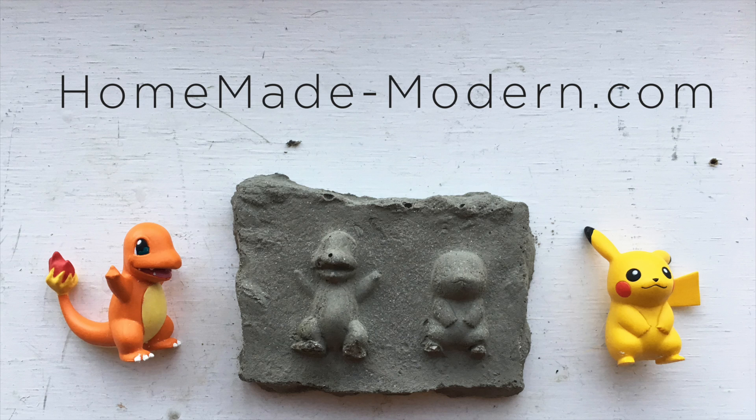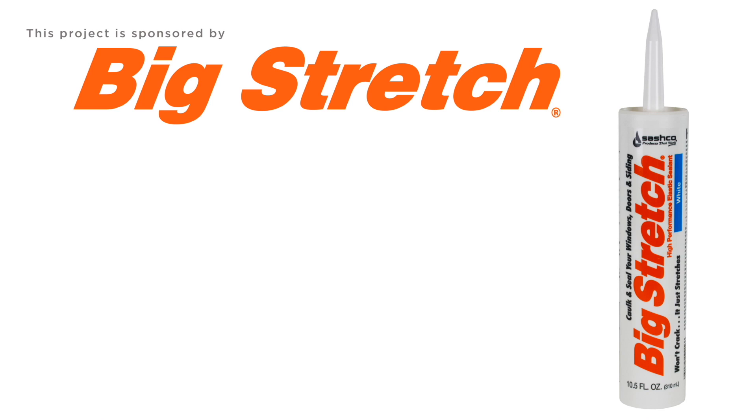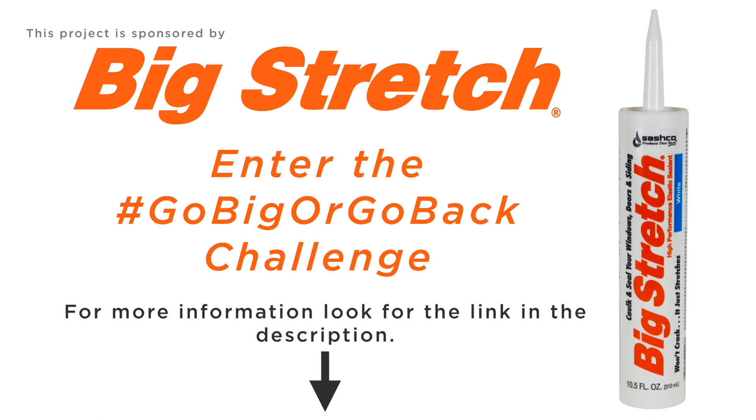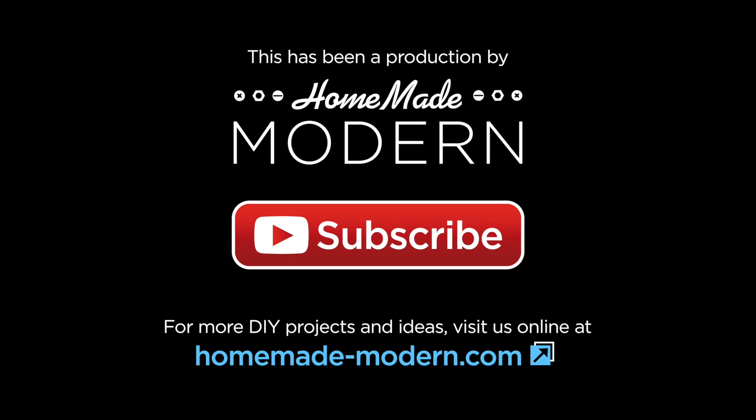For more detailed instructions, check out my website, and if you want to see what I'm working on next, be sure to follow me on Instagram. This project was sponsored by Sashco. Click on the link in the description to learn more about Sashco's Go Big or Go Back Challenge, where you can win free caulking and coupons from Sashco. And don't forget to subscribe if you haven't already. Thanks. Bye.